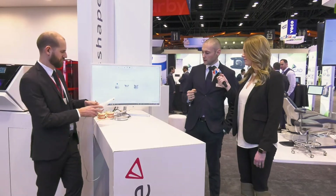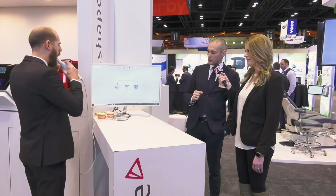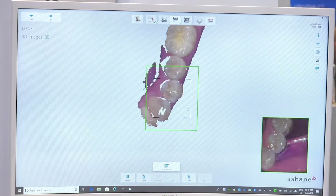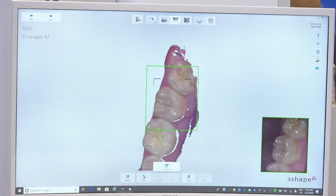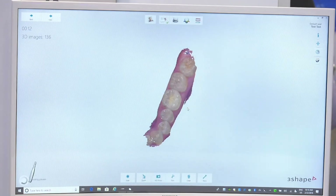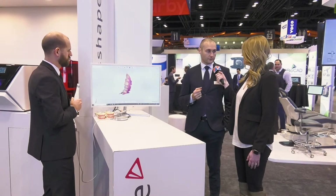Can you show us a little bit how it works? Absolutely. My colleague Chris will do a quick scan. This is our dental desktop platform, and Chris will do a simple quadrant scan for us here. We could choose to just do a scan of a model — that would be the easy choice — but there are plenty of scanners that do a decent job scanning models. The true test for an intraoral scanner is scanning in mouth, and that's why we always focus on doing our demos in mouth.